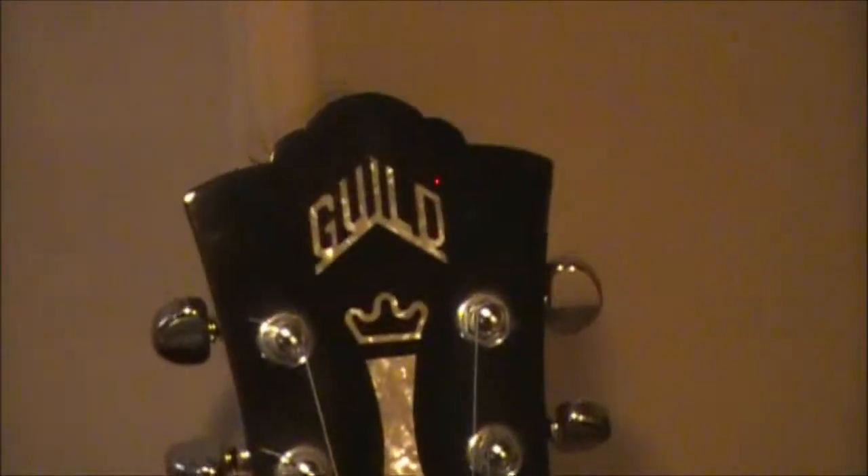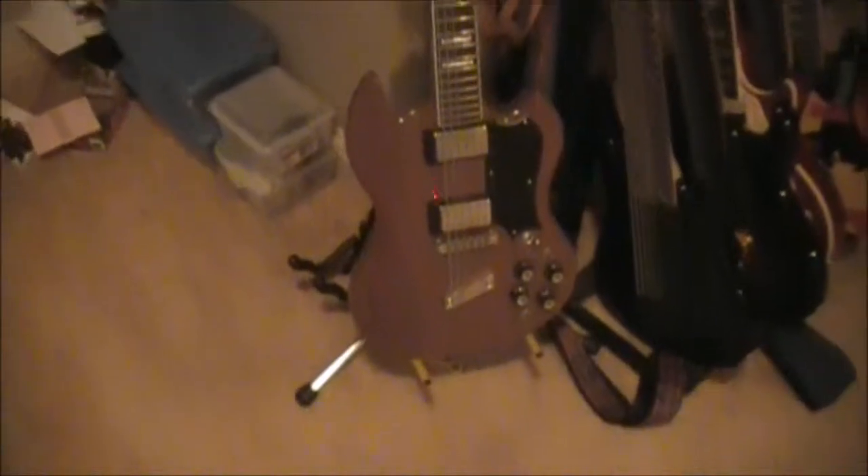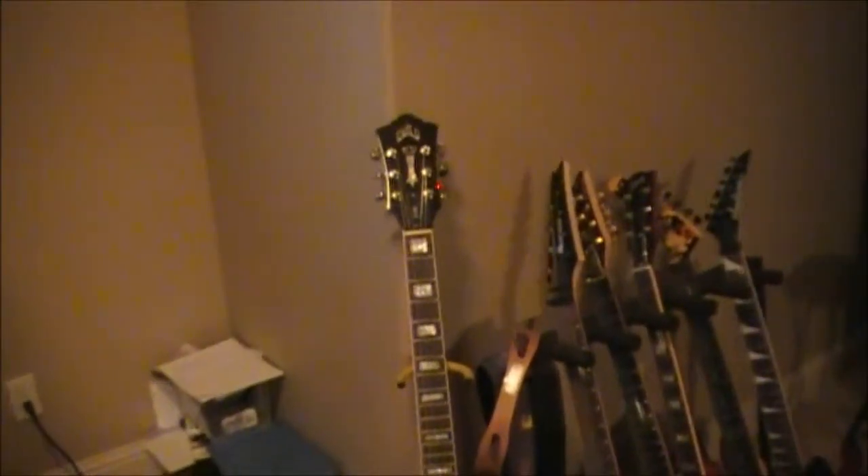One guitar I actually never mentioned is this one. This is a '94 Guild S100 Polara. The Guild Polara has been around since the 1960s; this particular one I believe came out in '94. It was originally my dad's and he gave it to me recently — everything on here is original. If you look on YouTube and type in 'School of Rock Eagle Idaho,' you'll see me with this guitar playing 'Kashmir' by Led Zeppelin. It's kind of like the Dan Electro guitar that Jimmy Page had — not exactly a Dan Electro, but I kind of treated it as such.